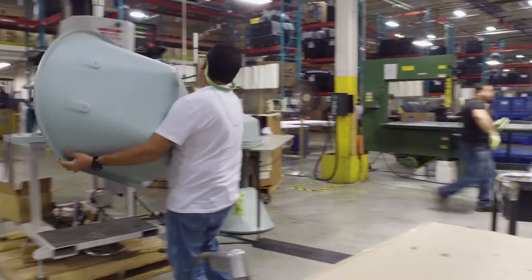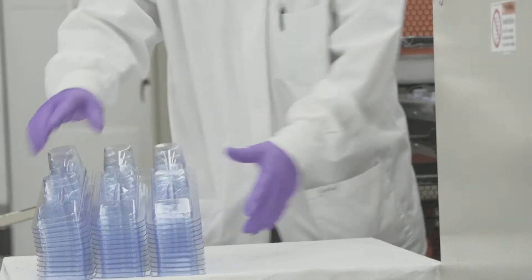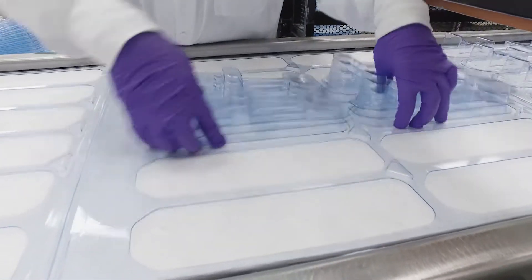We are really driving towards the medical packaging industry and we are producing medical packaging for a number of the major pharmaceutical and medical device organizations around the world.